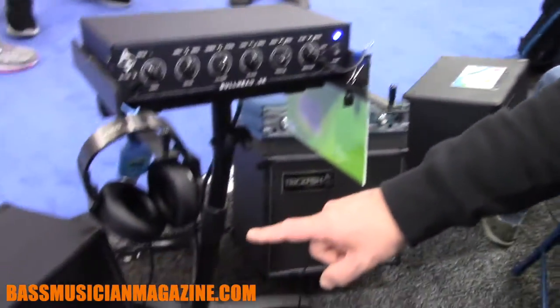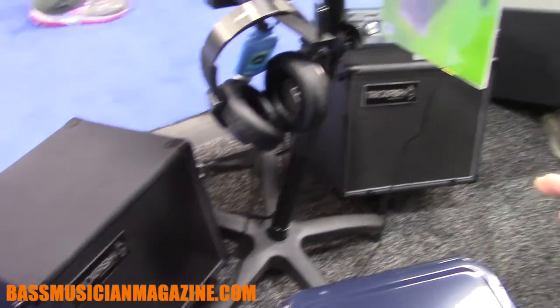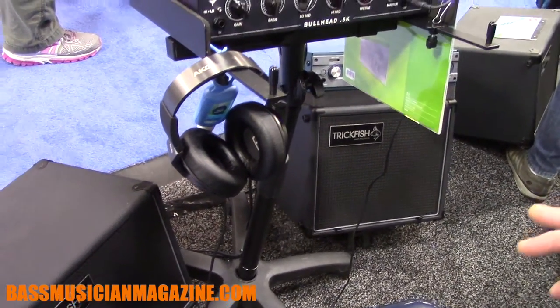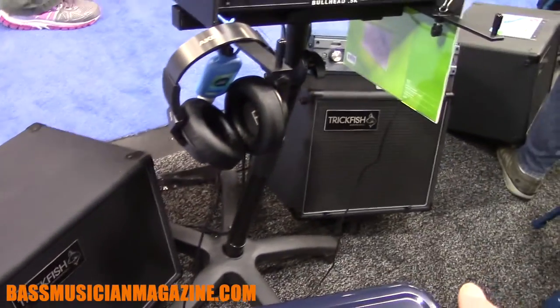All the same Trickfish stuff holds true — we're growing. We've got some new people on board, but David Yates, Mike Pope, Anthony Pergoso, the whole crew is still here working hard and building new stuff. We've got the SM-110s down here. We announced these a little while ago — they were designed primarily for acoustic bassists. They have a little kickstand on them; you can stack them or split them.